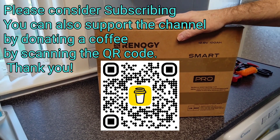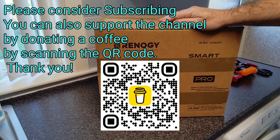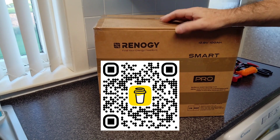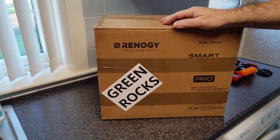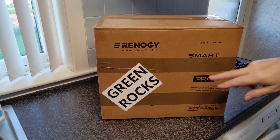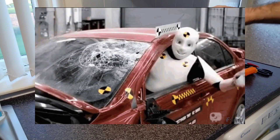Hello guys, welcome back to the channel. In this video I will be doing a review and a teardown on the latest offering from Renogy — they are the marmite of the battery world, you either love them or you hate them. This is the Pro version, which if it were a car it would be a Volvo,